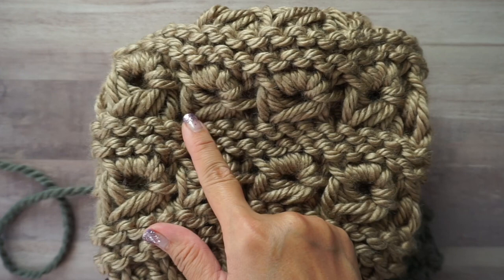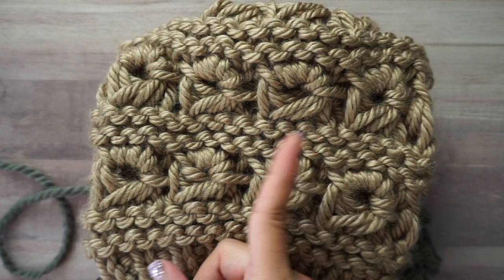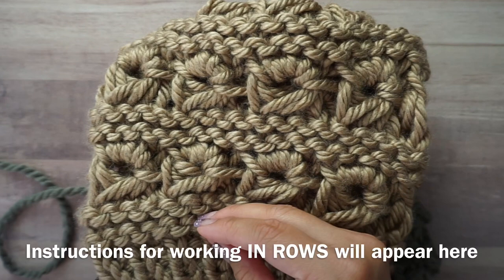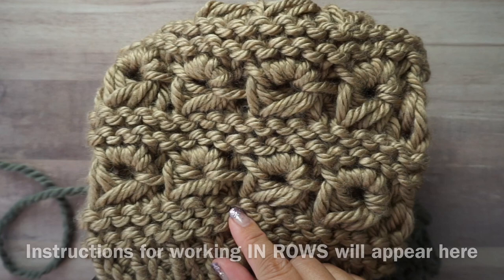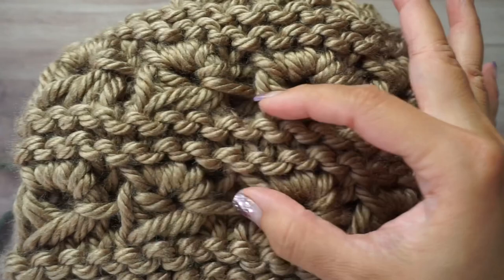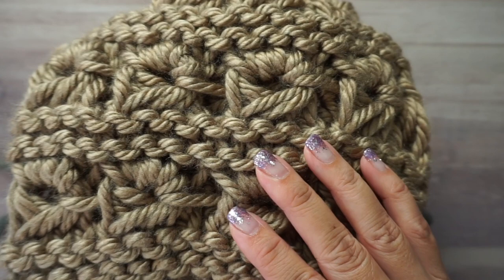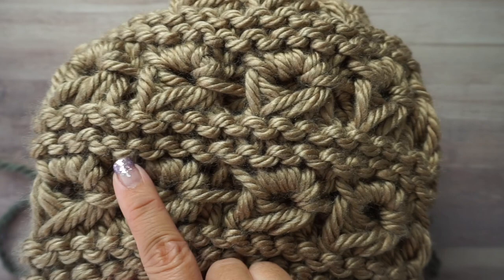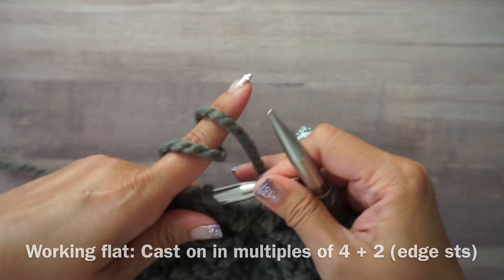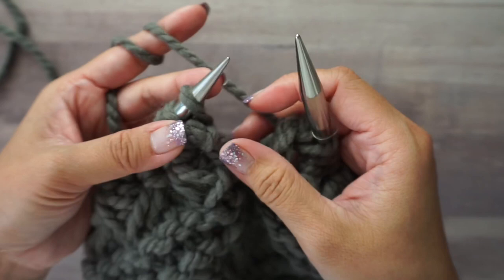Hi, this is Finessa with Designs by Finessa. In this stitch tutorial we are going to learn how to knit the anemone stitch. It is a six-round repeat and I am going to be working this in the round. I'll leave instructions at the bottom of the video for working in rows. I've already worked the first six rounds, so now I'm going to repeat those rounds — that's where I'm starting off.